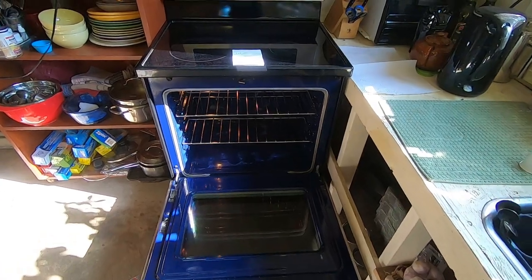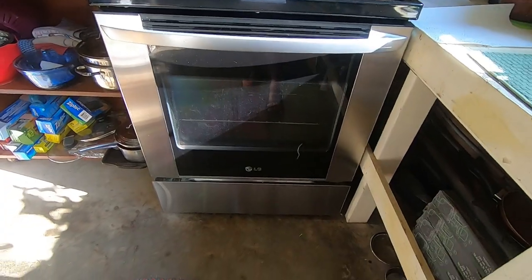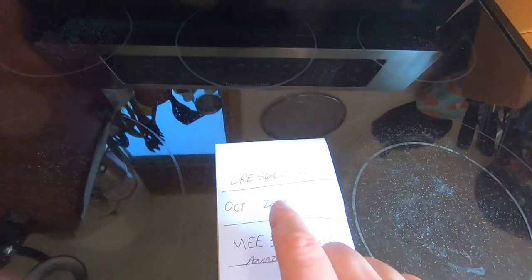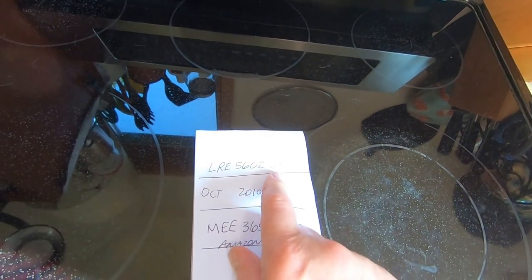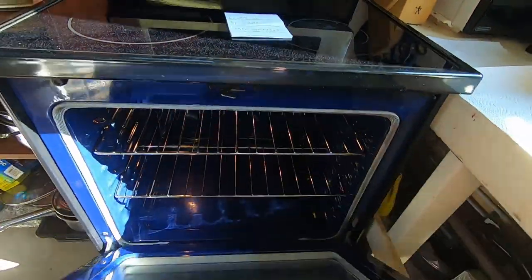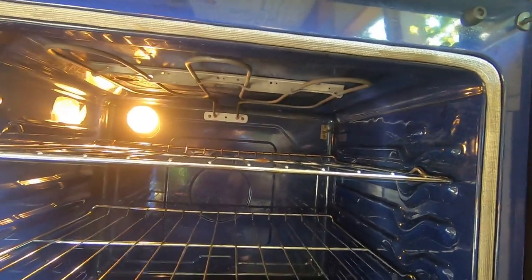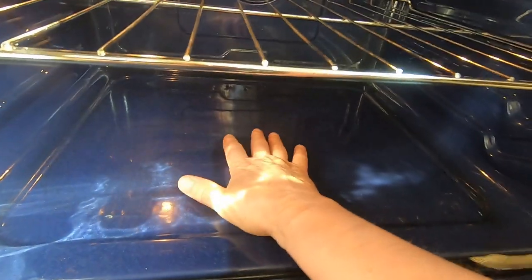What I got today is this LG stove, it's 10 years old. The model number is LRE5602SS. What's happening is the oven doesn't heat up anymore - the broiler works, but the oven won't come up to temperature. I look down in here and of course this is a newer stove and there's no element in the bottom.